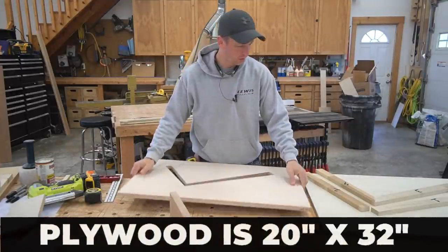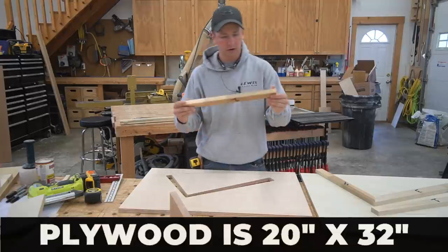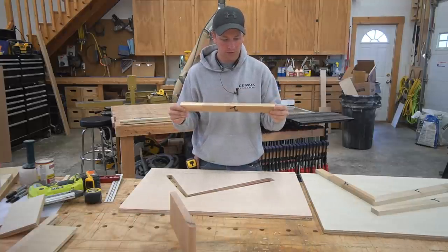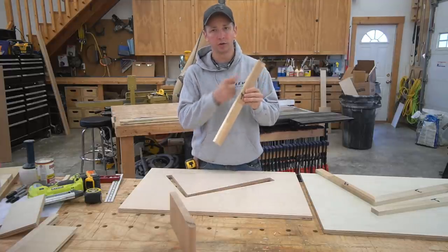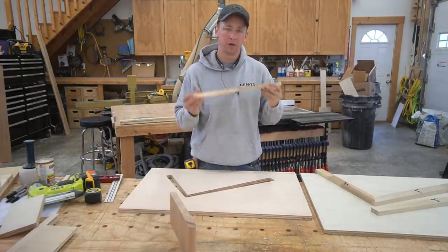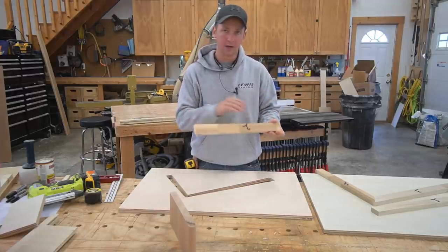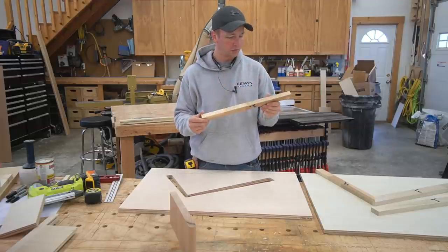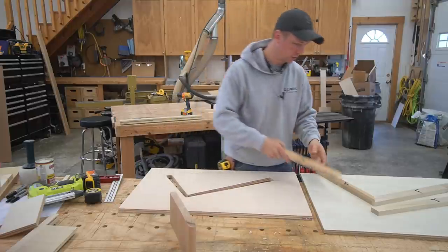To make the template, we're going to need four pieces of scrap one-by-two — could be a little bit wider than that, but one-by-two looks pretty good. You're going to want to have a jointed edge on at least one side. It's going to be very important to have a straight edge to create that nice straight template. So make sure you've got four pieces about 24 inches long or so with one edge jointed.